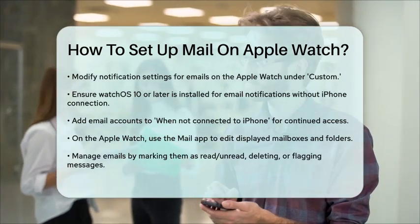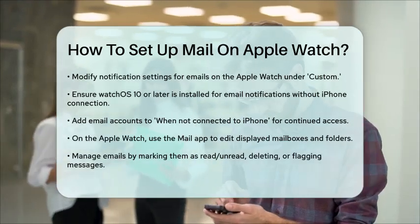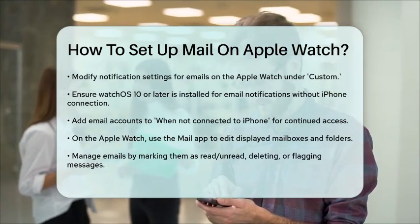By following these steps, you'll be all set to manage your emails conveniently on your Apple Watch. This setup ensures you stay connected and productive without needing to constantly check your iPhone.